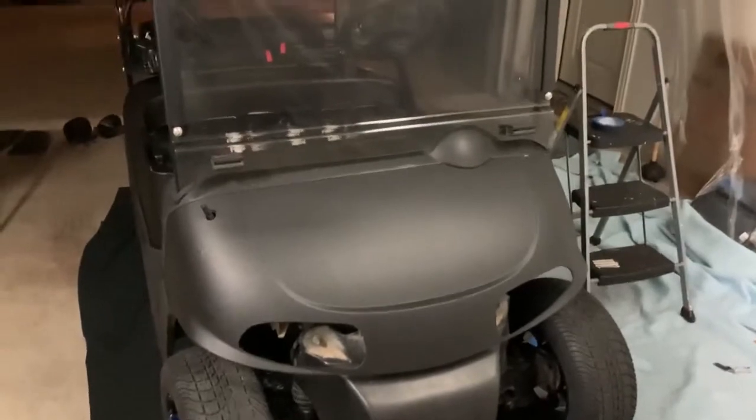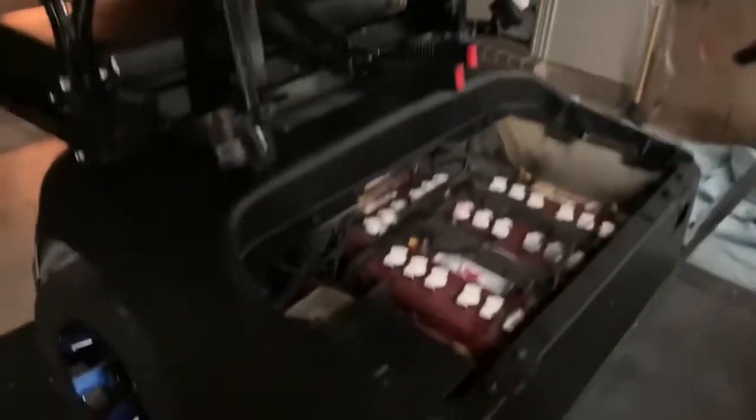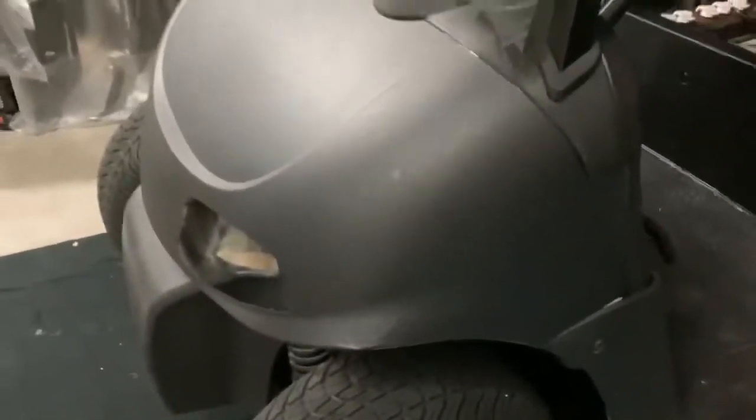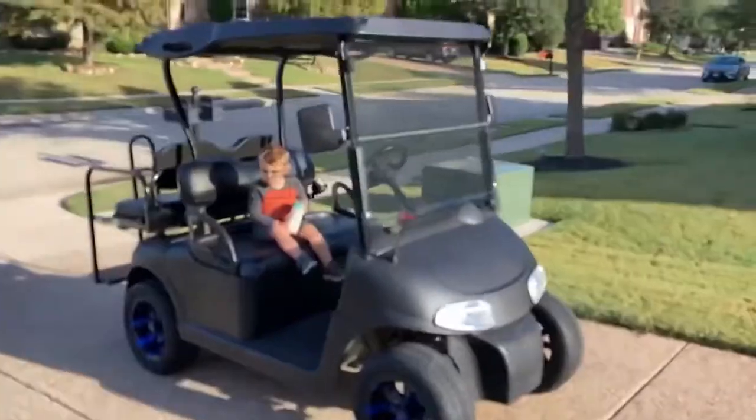Round one is complete and it looks pretty good. I was able to use four cans of bed liner. It's not perfect — I'm going to get a couple more cans tomorrow to do some touch-up where white is still showing through. Overall the texture is great, though at the end of the cans it would start spitting, so I may need to sand some spots and hit them again.